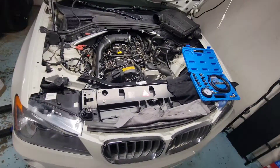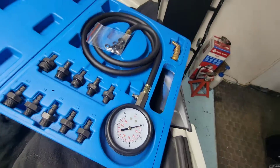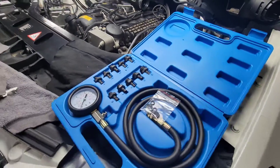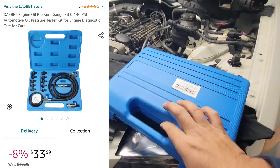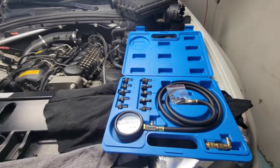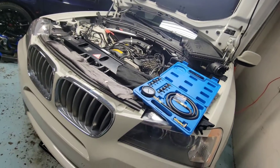All right, we got the BMW 3-liter M55 engine. I'm gonna quickly show you guys how to do the oil pressure tests on this. This is the sensor right there — we're gonna be taking that out. I got this kit from Amazon Prime, pretty cheap, probably like 40 bucks or something like that. First time using this, so I'm just gonna do a quick setup and then show you guys how to do it.